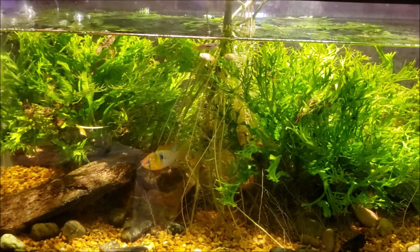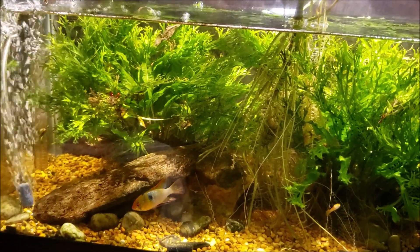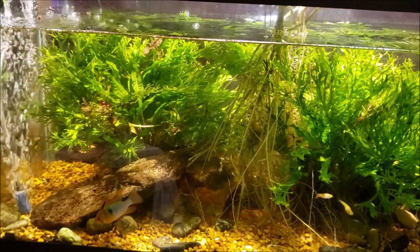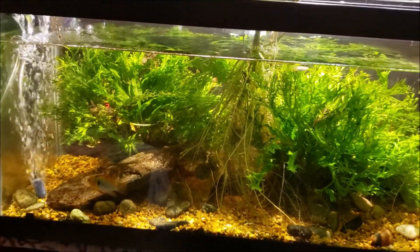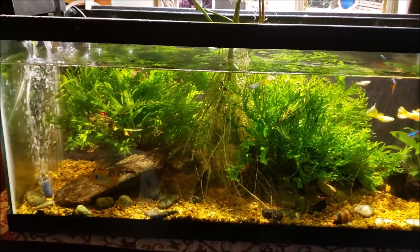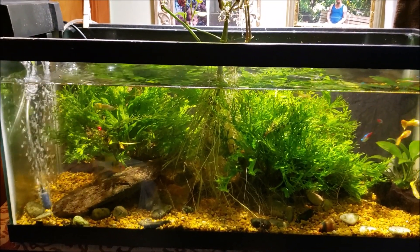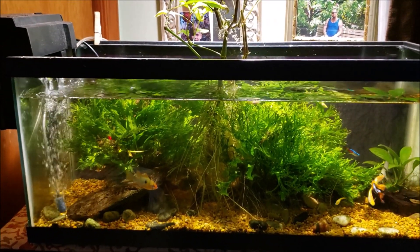I have this beautiful German blue ram — it's sold as a long-finned German blue, but I think there's a little bit more going on. I might have some gold genetics or something; I'm not entirely sure. It's a really unusual-looking ram but absolutely beautiful. I've been discussing nitrates and whether German blue rams can live in elevated nitrate levels.